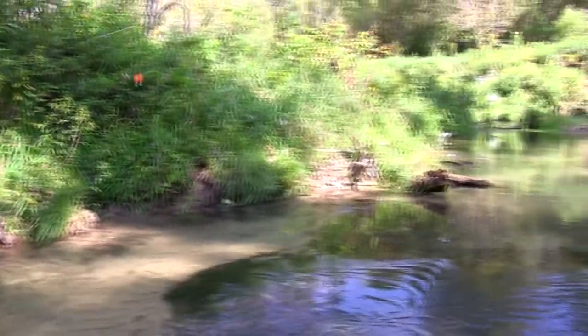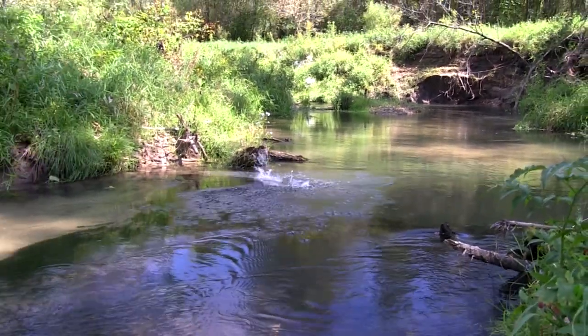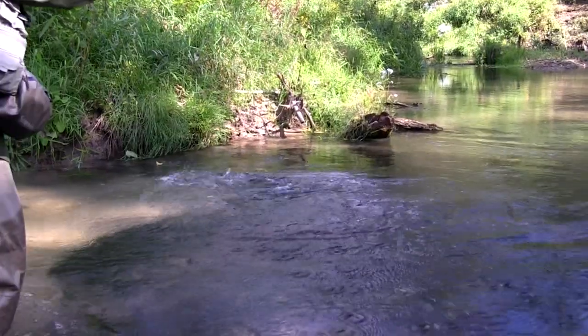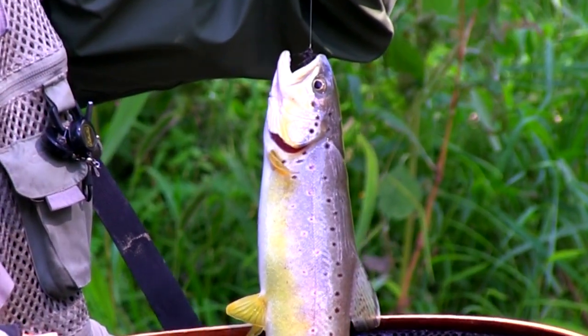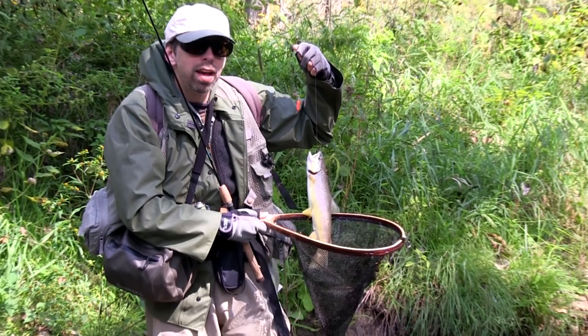While I generally fish my woolly buggers like a minnow behind a spinner or spoon, they are one of the few streamers that also do well when drifted like a nymph with the current underneath a floating crankbait. Wooly worms also drift well. I only recommend drifting a woolly bugger in streams that have a moderate to fast current; otherwise, they should be made to swim like a bait fish.